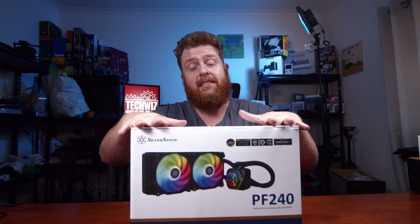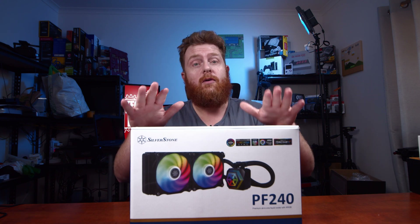Hey guys, BDK here, the One Take Wonder. In this video I'm going to be unboxing the Silverstone PF240 ARGB all-in-one liquid cooler, so let's get started.